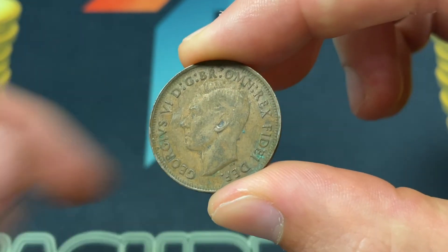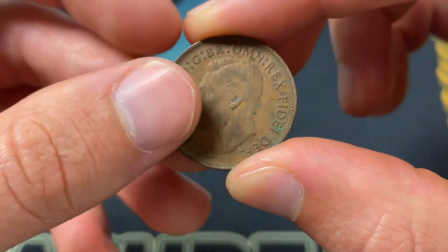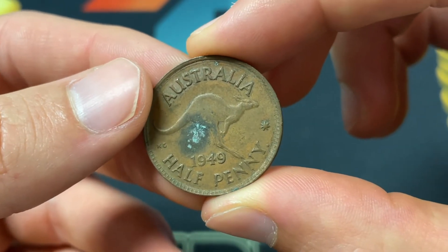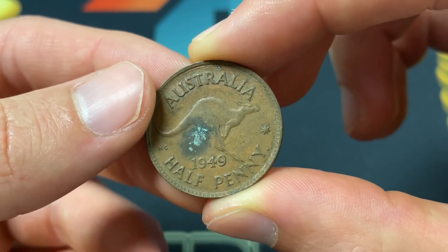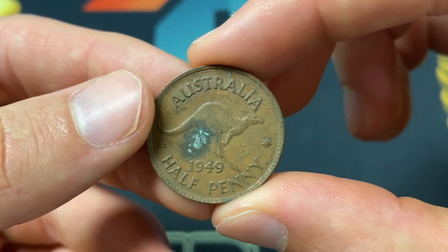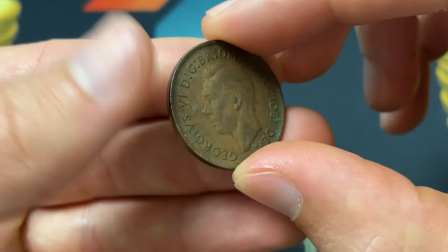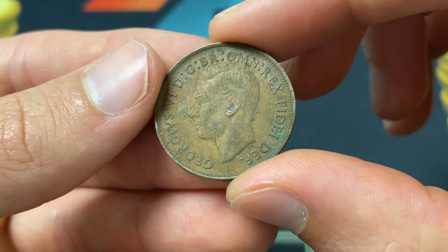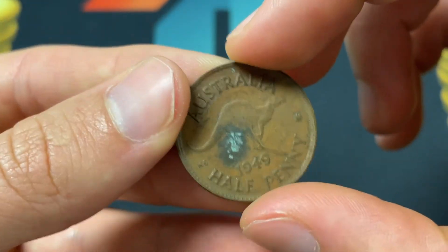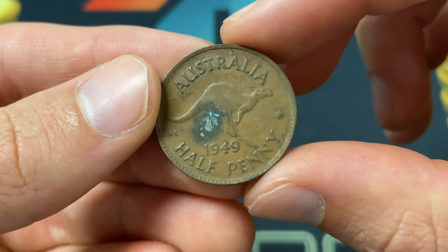It's 5.67 grams, so you get a sense of the size. It was made from 1949 to 1952, and then King George VI passed away and Queen Elizabeth joined us. This was made to be circulated, spent like any normal change, and it was 1/480th of an Australian pound. They would do 2 half pennies in 1 penny, 12 pennies in 1 shilling, and 20 shillings in 1 pound. They switched away in 1966 and demonetized all of these coins, so you couldn't spend this today.